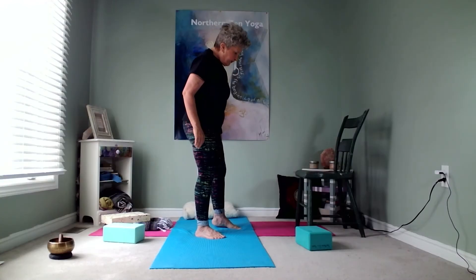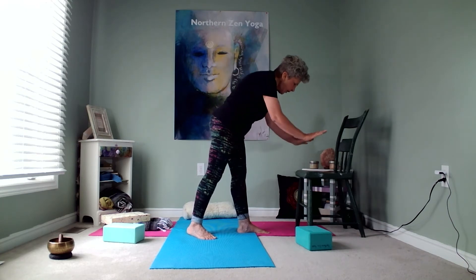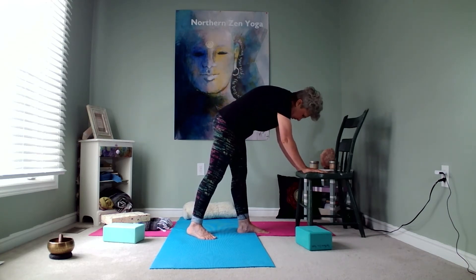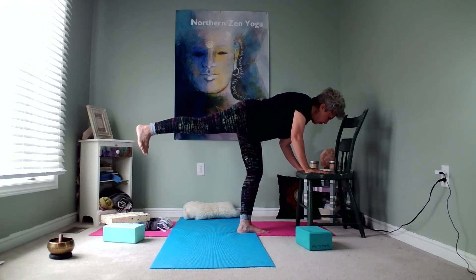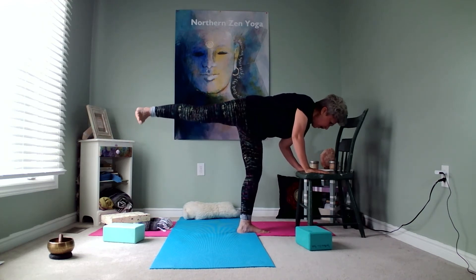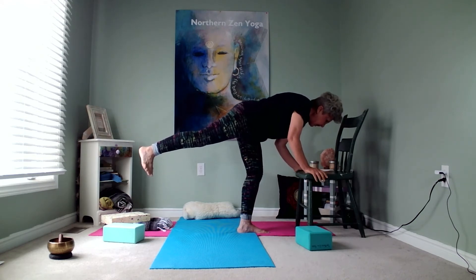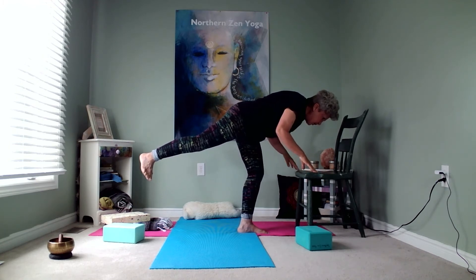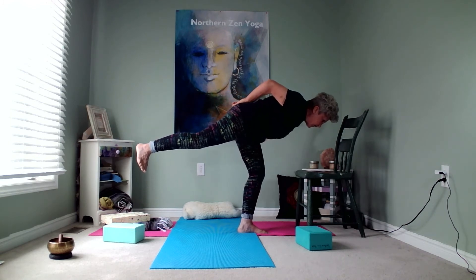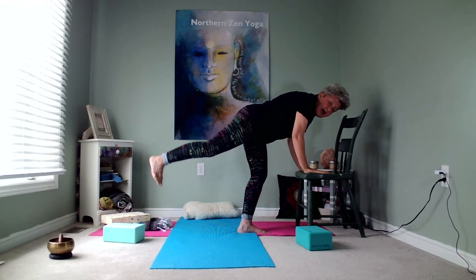Now we're going to switch sides. I'm bringing my left leg forward, planting my foot down, and finding the space where I can drop my hands comfortably to the seat — not too close and not too far away. I'm going to bring my knee up toward my chest, push my heel out, and make sure I'm not lifting my hip. I'm keeping my back nice and flat as I lean into the chair.